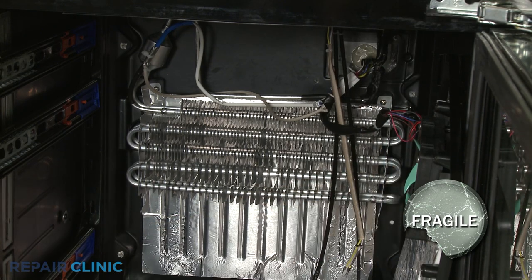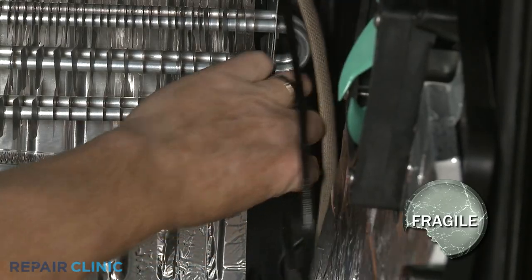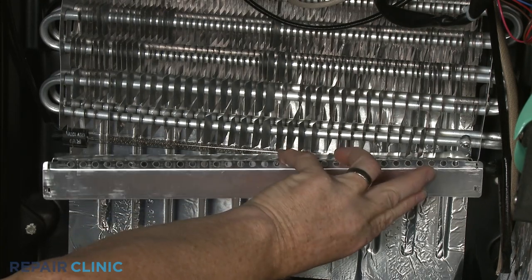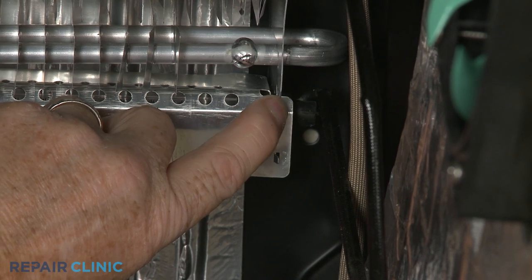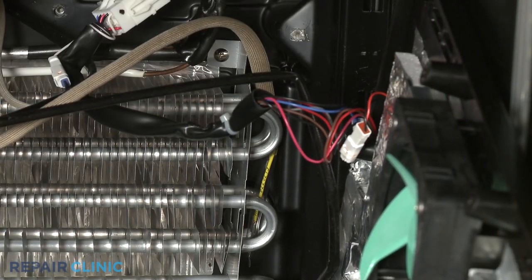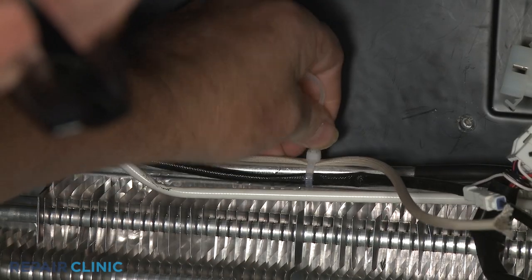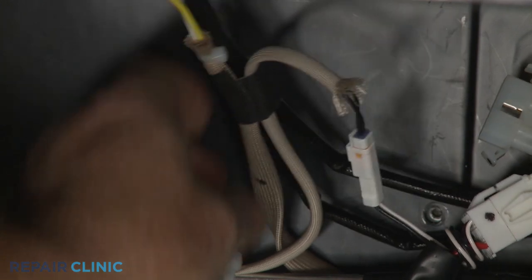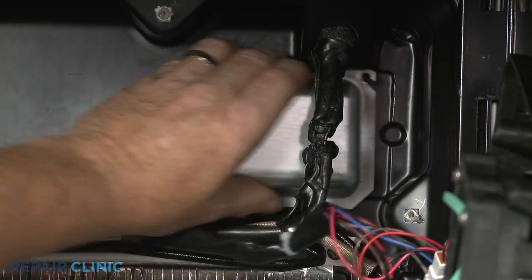Keeping the wire connector on the right side, install the new thermal fuse and heater by first positioning the heater on the evaporator. Replace the shield and bend the tabs in to secure. Position the thermal fuse on the right side of the evaporator. Use new zip ties and tape to secure the thermal fuse, heater wire, and defrost thermistor wire. Connect the thermal fuse and heater assembly wire connector. Replace the wiring cover and secure it with the screws.